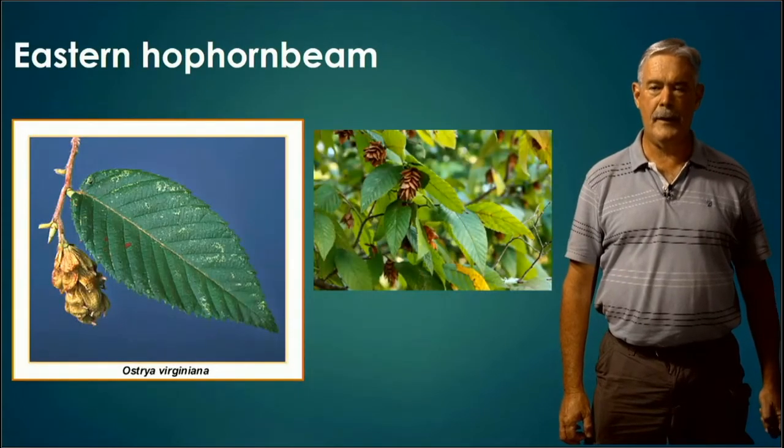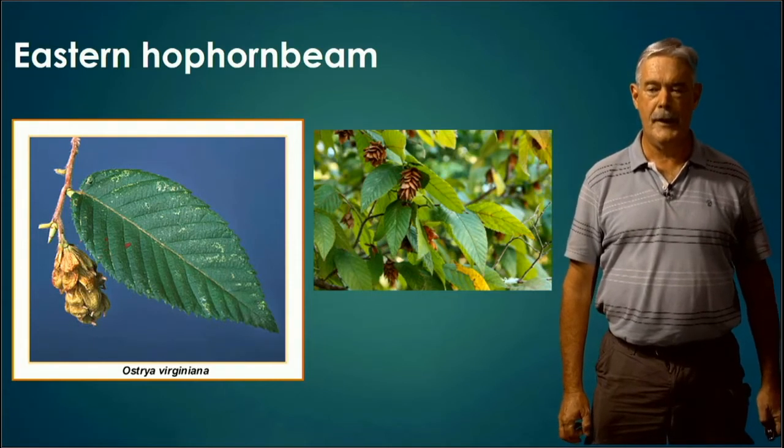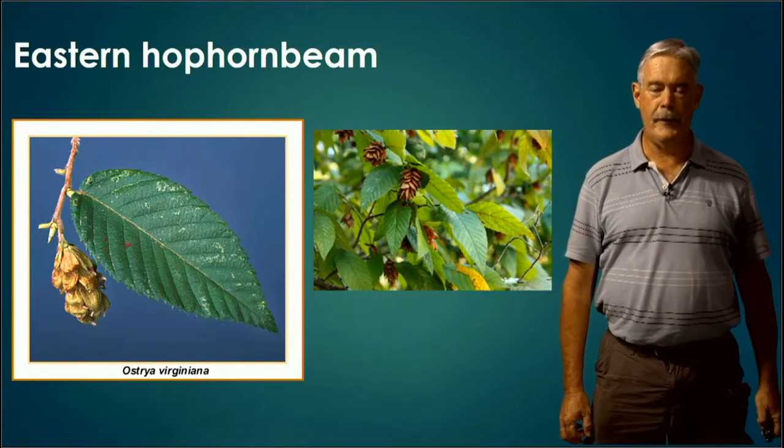On the other hand, the Eastern Hop Hornbeam looks somewhat similar but has a bigger leaf, and I find it oftentimes has a lot more pubescence — fuzziness on the bottom and top of the leaf. If you're fortunate to have the fruit, it looks like a hop, hence the name Hop Hornbeam. The bark of this tree, if you've seen it in real life, has thin, flat strips coming off it, almost like a pecan bark.